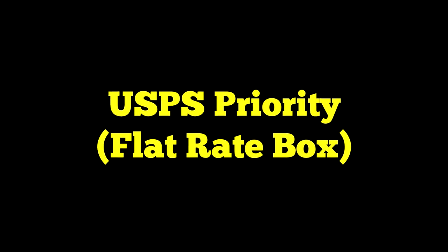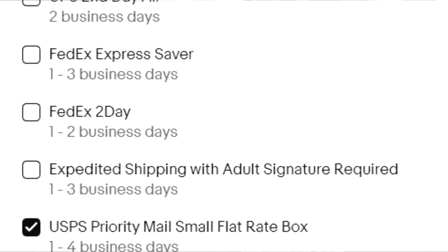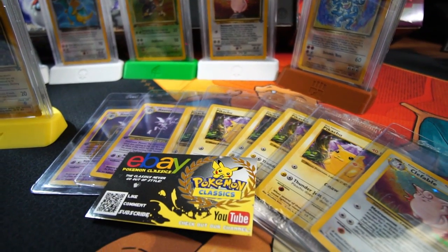Finally, we have USPS Priority Mail. When shipping with Priority Mail, I typically use the small flat rate boxes, which you can get from the post office for free — you can take as many as you want, but you must select the small flat rate box service when purchasing and printing your shipping label. These labels run about $8 purchased through eBay, closer to $10 at the post office, so you get a nice discount buying through eBay. They come with $100 of insurance and the same tracking as Ground Advantage. You can purchase additional insurance, which I've done when sending high-value cards out for grading.